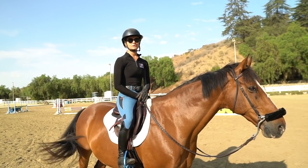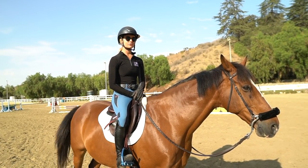Hey guys, welcome back. Today I'm going to give you some helpful tips and exercises for improving your equitation.